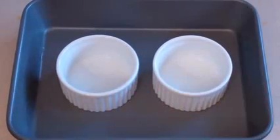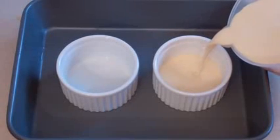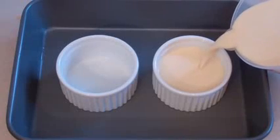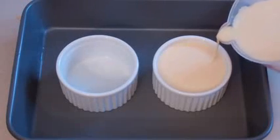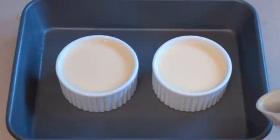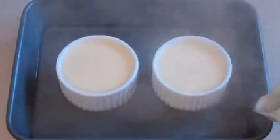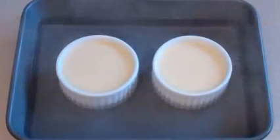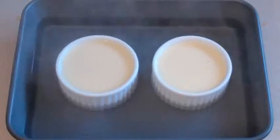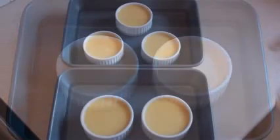Get some sort of tray that can go in the oven, get some ramekins, and pour the mixture straight into the ramekins — almost to the top, not quite. Then get boiling water and pour it into the tray to about one third to halfway up the ramekins. Pop this in the oven for about 30 to 40 minutes at 160 degrees Celsius or 325 degrees Fahrenheit.